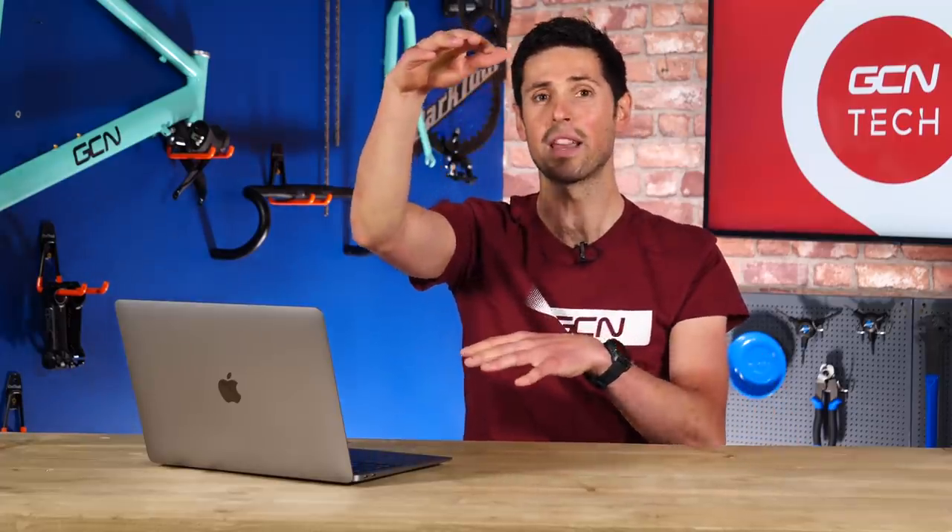Something else I came across while researching this was something called a bike periscope. I know this isn't what you're after, but who knew something like that existed? It's designed for cargo bikes where riders have so much stuff stacked up on the front that they can't see where they're going — this allows them to see up and over the top of their boxes.